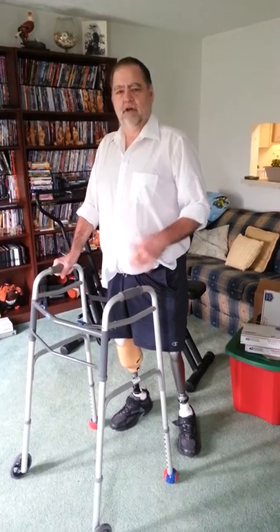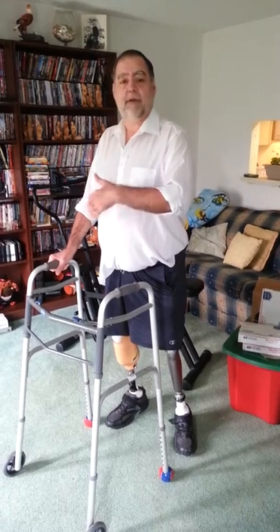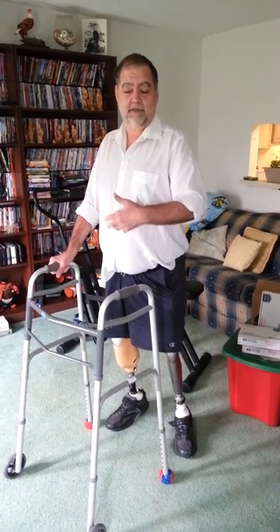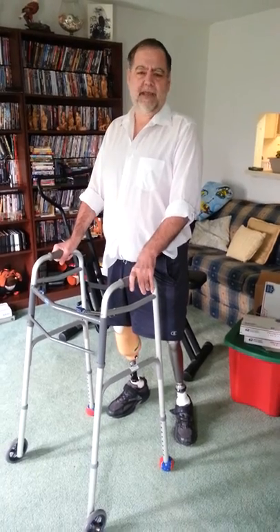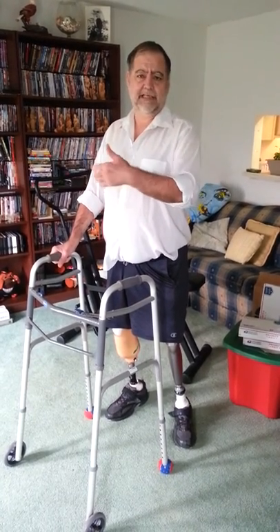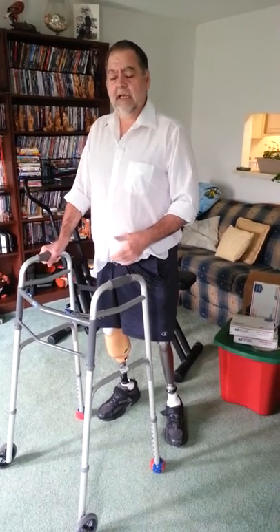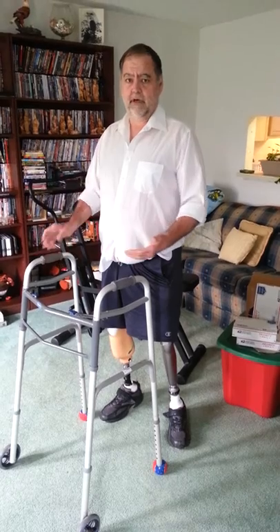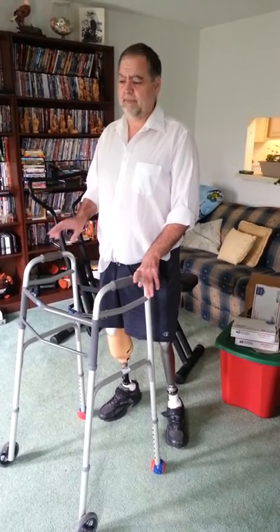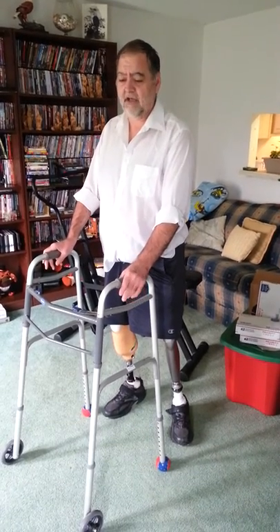When you're starting to rehab, you're in a rehab facility and they have things like parallel bars to train you how to walk. I find that it's really easy to learn to walk in parallel bars. I don't have parallel bars at home, so I had to use a walker at home. I'm suspecting that most people are in the same situation — they're not in a position to install parallel bars anywhere in their house.